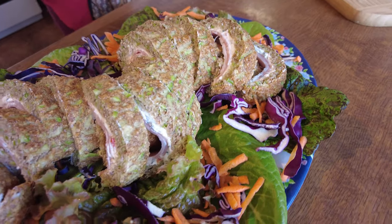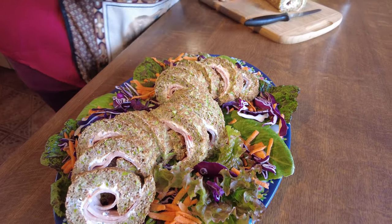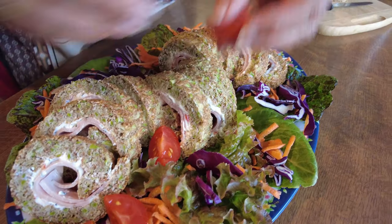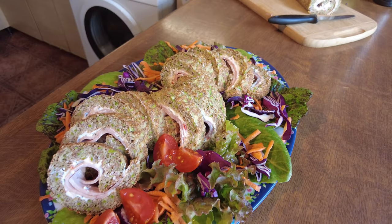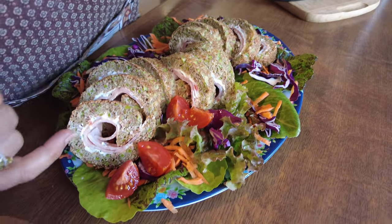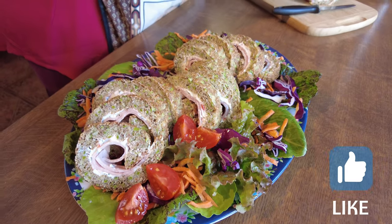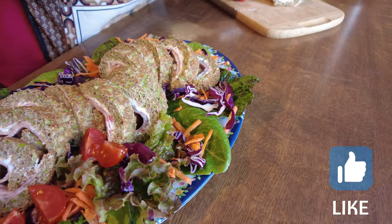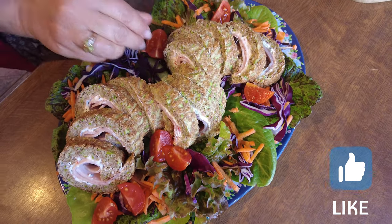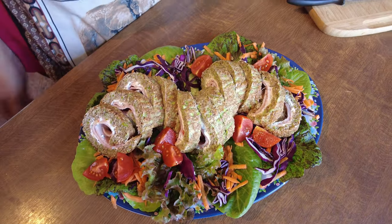Add a little tomato on the side for color. You can also do different fillings — swap the ham for smoked salmon, which works very well too. There we go, all done!